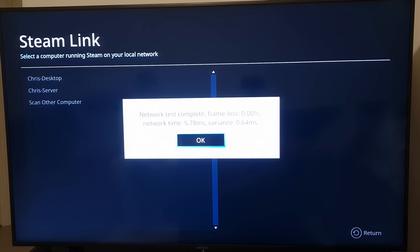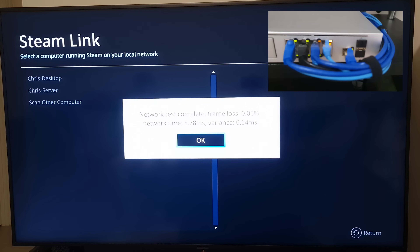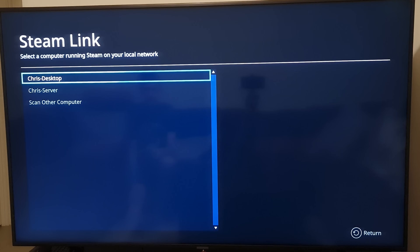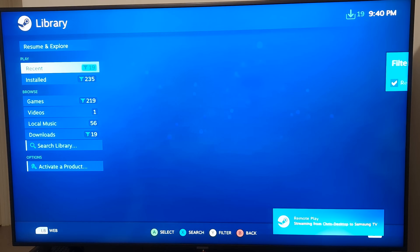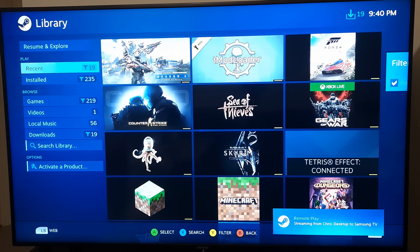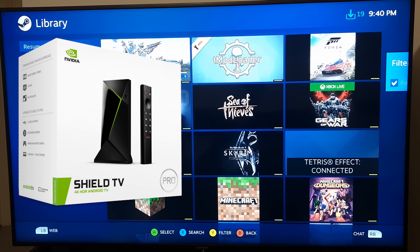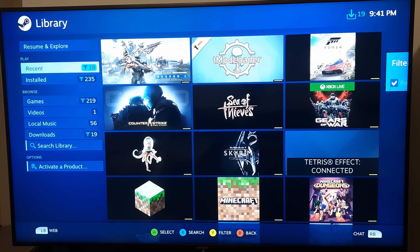For me I've got everything wired in so this is a decent score — 0% frame loss, variance 0.64. It does also depend on what TV you're using, because a lot of lower-end cheaper TVs don't work quite as well as higher-end ones, which is to be expected. Even though this is a 4K TV, the best I'm going to get is about 1080p without stuttering. If you want a better signal you can get something like an Nvidia Shield, which has a better processor and can handle higher bitrate streams at a higher resolution.